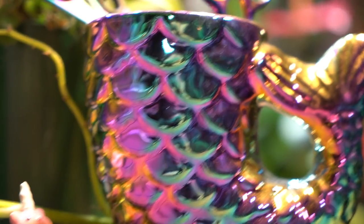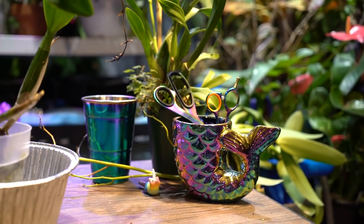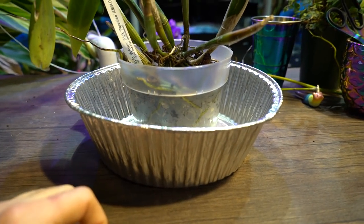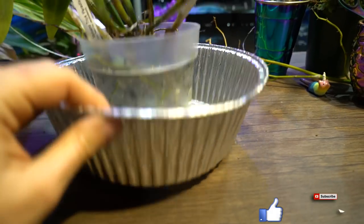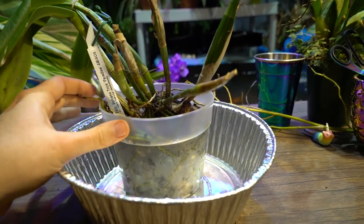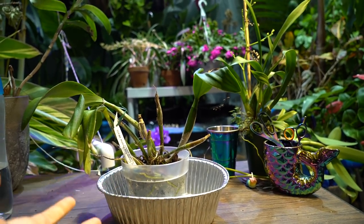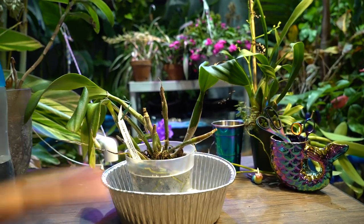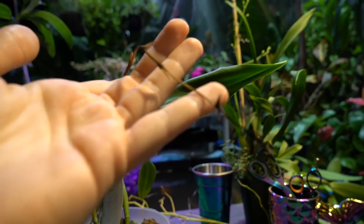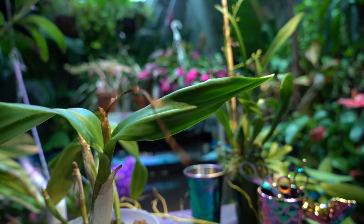Hey, what's up garden friends! I have my orchid here and I'm going to go ahead and repot it. Last year I decided, since I have a lot of orchids that need to be repotted, I'd do them when they're done blooming. This one is finished blooming — it bloomed back in October.